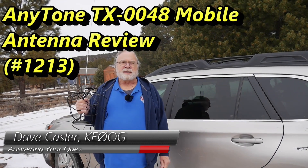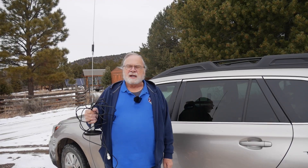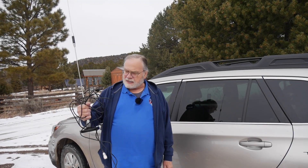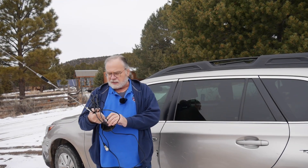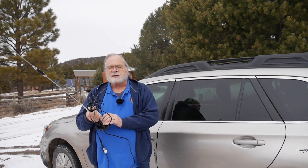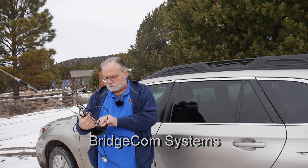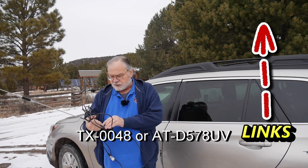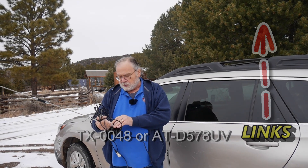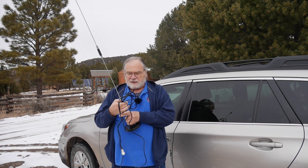Hello, Augies Worldwide. I'm Dave Kassler, amateur radio callsign KE0OG, and today we're going to take a look at an antenna that was sent to me from BridgeCom Systems in Missouri. This is the model TX0048, and it's supposed to cover 144, 222, and 430 megahertz. Let's find out if it does.